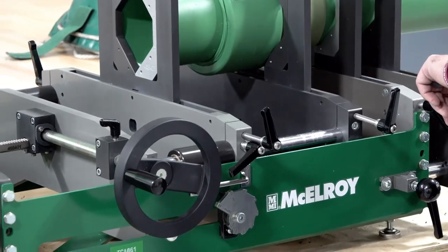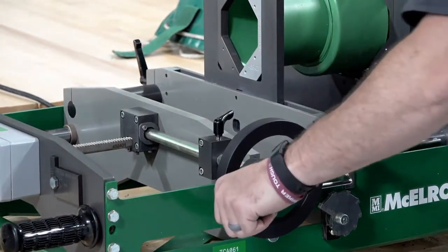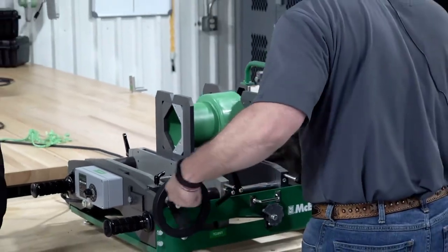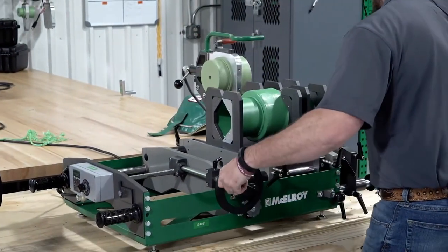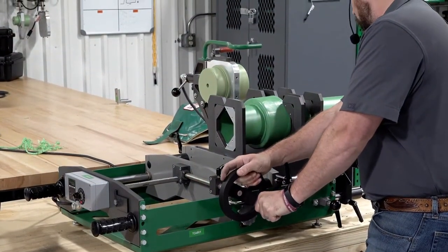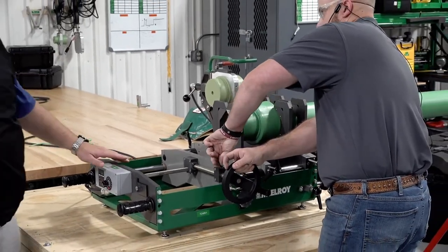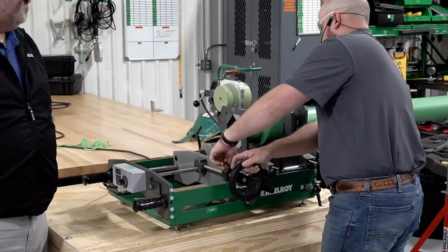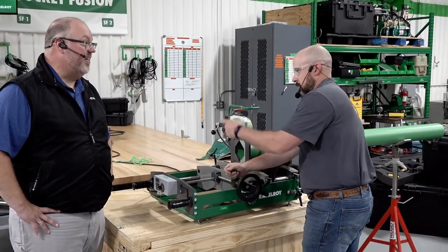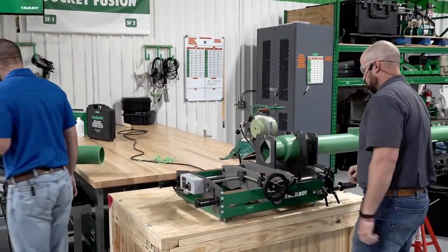Jesse unlocks the position lock and pulls the heater — it's self-stripping so it comes right out. He fuses it back together, rolling those beads up right where they need to be, brings the two beads together, sets the lock, and he's in the cool time on this one — about four minutes. While this one cools, we move on to the next one. Anthony still needs to finish the Polygon fusion.